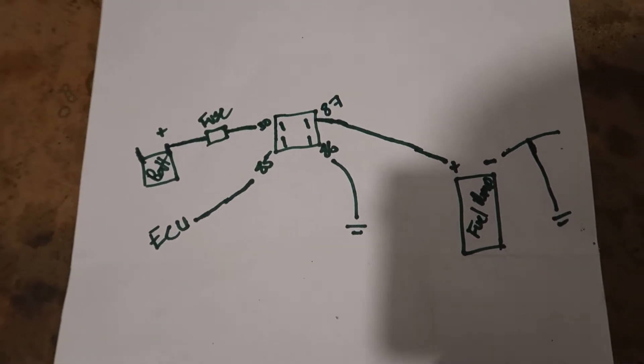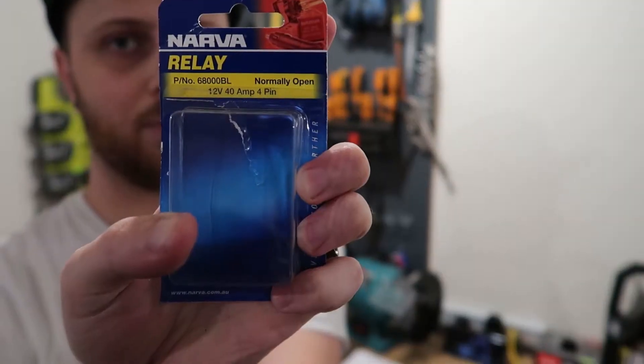One thing to remember: when you get your relay, make sure it's normally open. The one I'm using here has a part number on it - it's a 40 amp relay. Let's jump straight into it and go into the boot to start stripping the wires back.